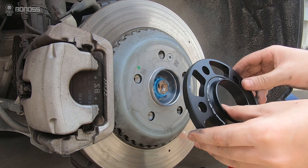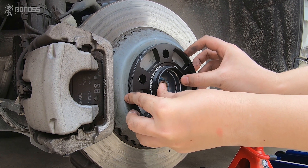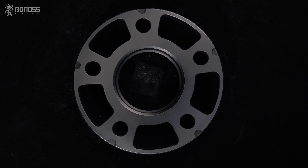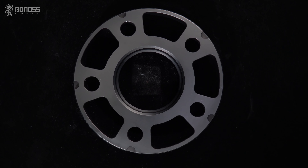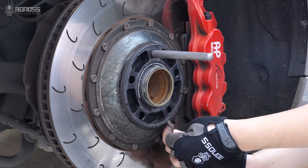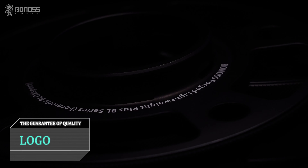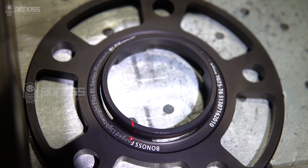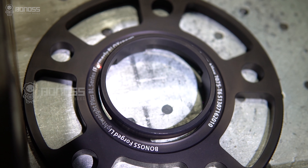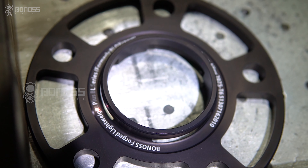The bonus wheel spacers can also be used as a wheel adapter with different bolt patterns, providing vehicle owners with more fitment options. The louvered design can expand the surface heat dissipation contact area so that it can contact more external cold air, enhance the heat dissipation effect, and reduce internal stress, upgrading the performance, strength, and durability of the wheel spacers.